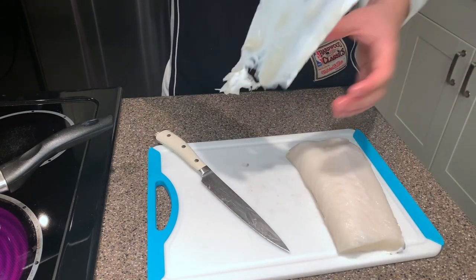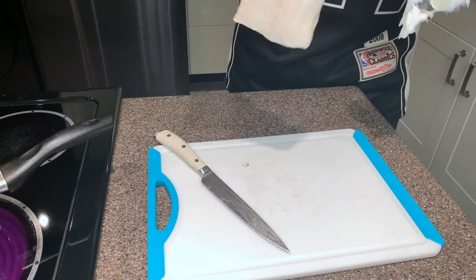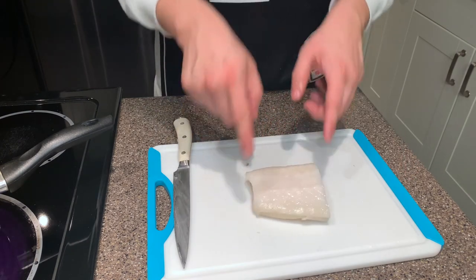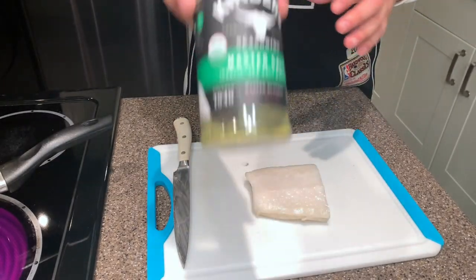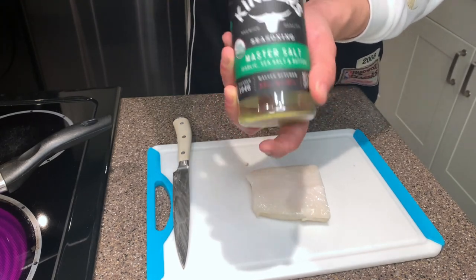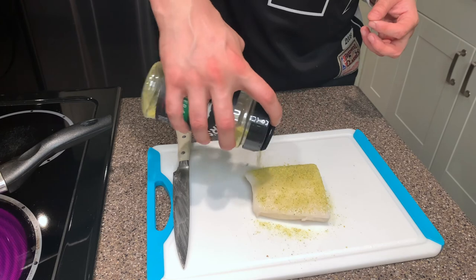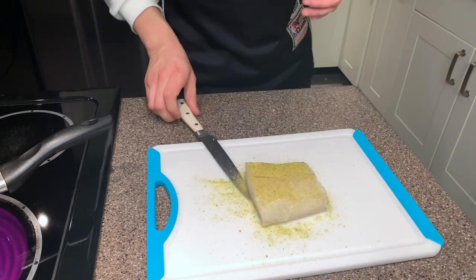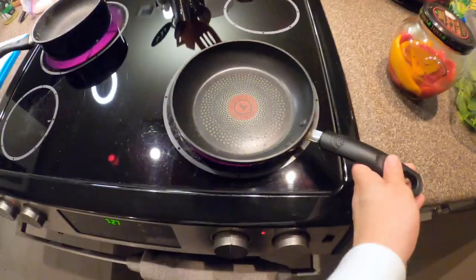Not too bad — could have done better, but could have done worse. Just a little cleanup and it looks good. We've got two portions. To season the fish, we're using Master Salt — I covered these seasonings on my second YouTube channel, Life with the Art Show. Season on both sides, don't be shy, coat it nicely and flip. Next, we're putting our pan on the stove to preheat — a small searing pan.